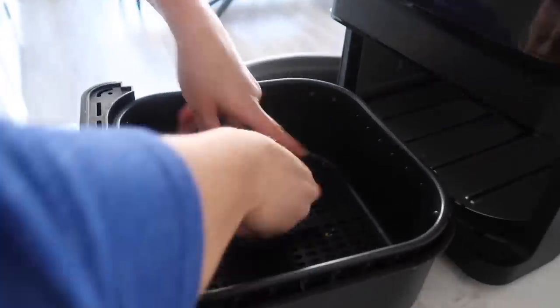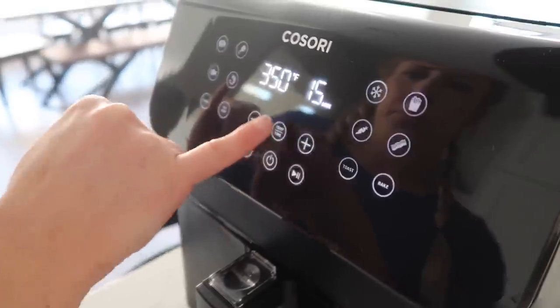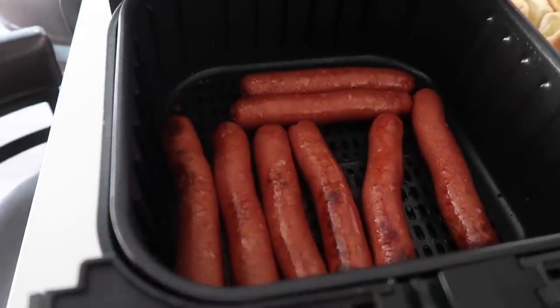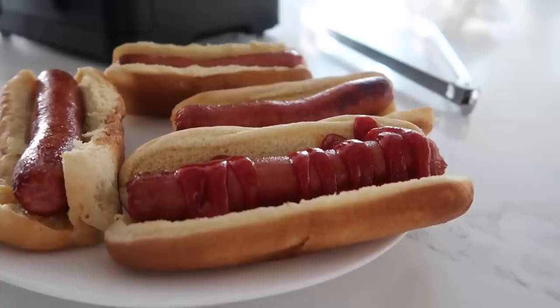Now it's hot dog time. I'm just gonna stick these all in because my kids will eat them all — and my husband, and okay, me too. Then we're gonna cook them at 390 degrees for just three minutes. Let's check out these hot dogs — those look much better! Then you just add all your favorite toppings. We're going basic today with some ketchup and mustard. It's really good!